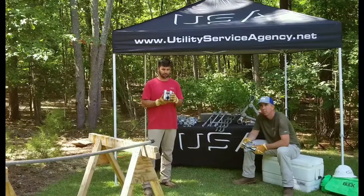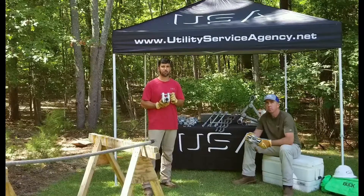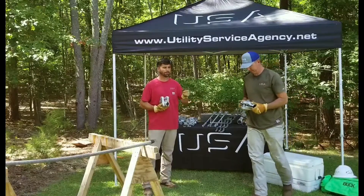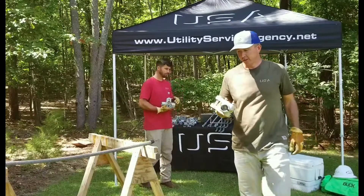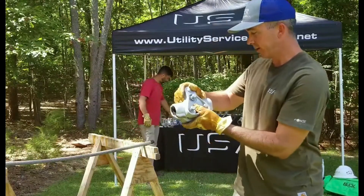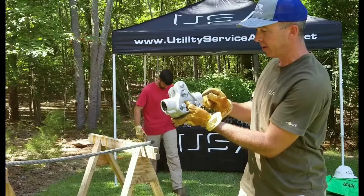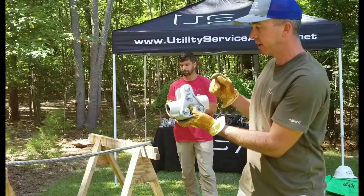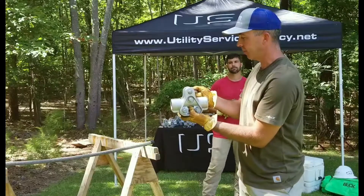The beauty of this particular product is I don't have to put armor rods with the installation of this. So what we're going to do is take a quick sec and Mike's going to show you how to install this on this piece of conductor. So I've got a CGS 1097 here — printed on the housing, laser engraved, is the part number, the bulk torque of 40 foot-pounds for this particular unit, and the range of diameters that it will accept from a conductor standpoint.